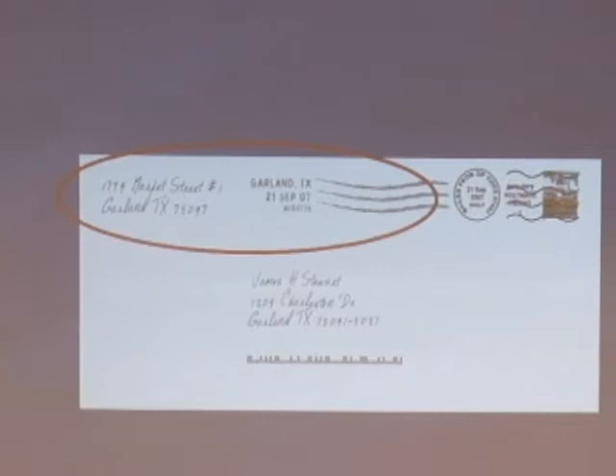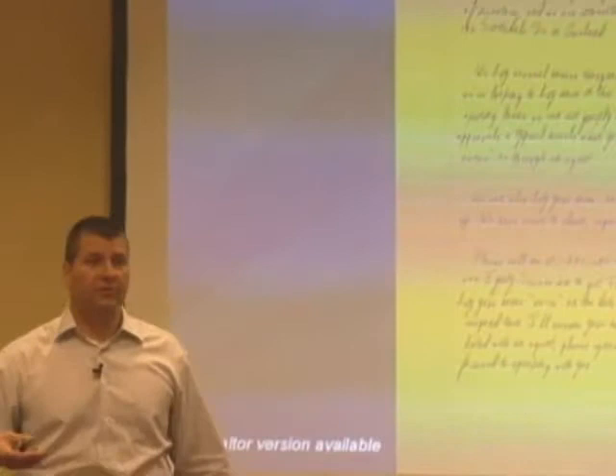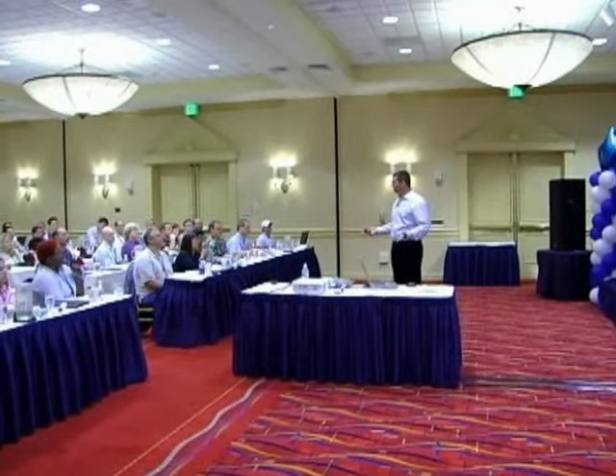There is no minimum quantity to mail with Sales Team Live. If you go to a print house, you have to mail 500 or 5,000. There's another yellow letter company where I think you have to mail like 4,000 at a time. You can mail just one, because if you're sending out to expired listings or a follow-up list, you may want to send just one out. So there are no minimums on these.